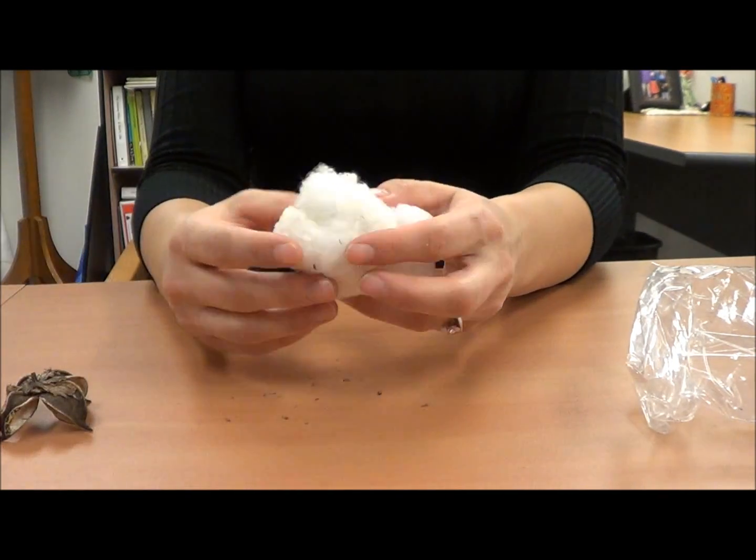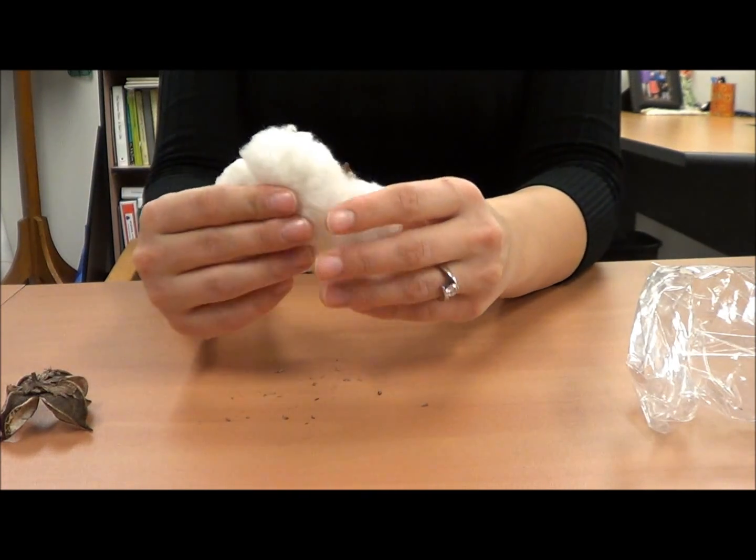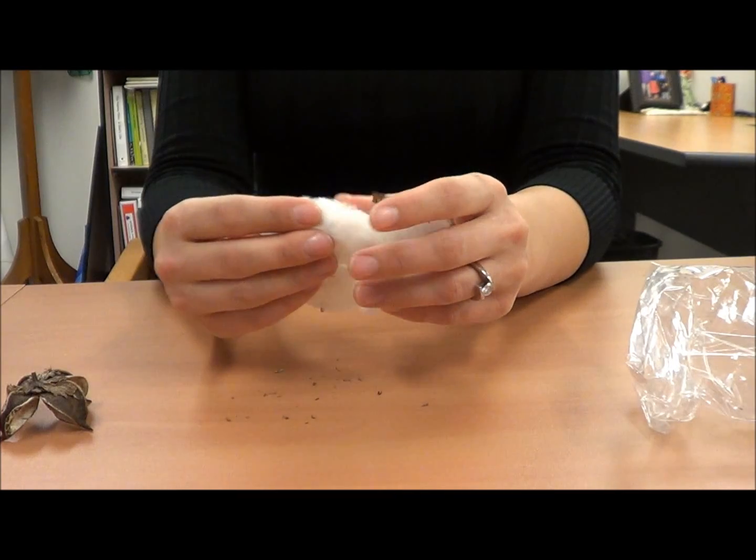The cotton contains the cotton seed. You'll be able to feel them on the inside. You may feel many seeds, as one cotton boll can often have between 28 and 30 seeds.